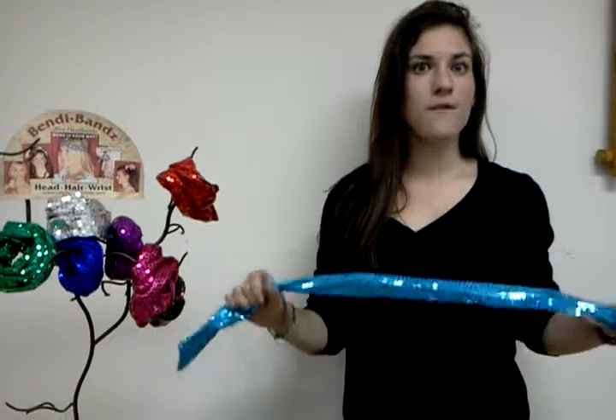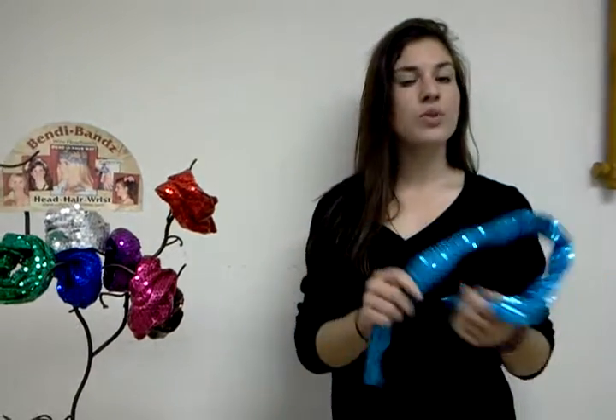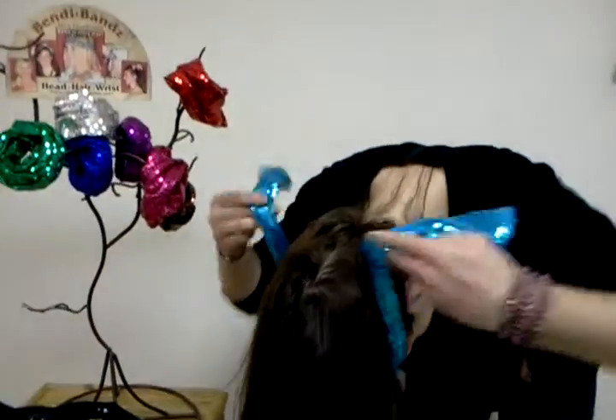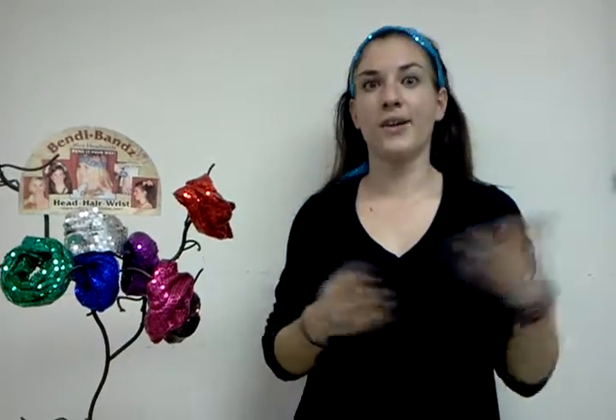I just want to demonstrate a few ways that you can wear these Bendy Bands, because the wire inside makes it really easy to shape it into any way you want to wear it. My favorite way to wear it is kind of like a normal headband. I just twist the ends together and push it back on my head. It's totally secure, but it doesn't hurt the way some headbands do. I can wear it all day and it won't fall off — it's just a really fun accessory.